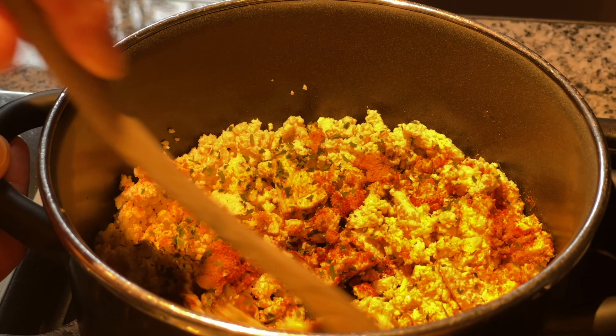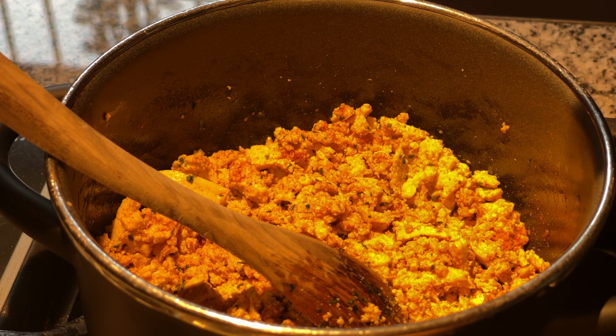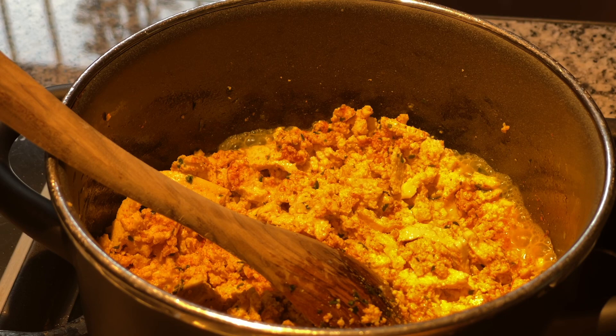Immer wieder umrühren, damit nichts anbrennt. Noch ein Tipp: du kannst kurz bevor dein veganes Ei fertig ist, noch mit einem kleinen Schuss Reismilch oder Sojamilch ablöschen. Und fertig ist das vegane Rührei.